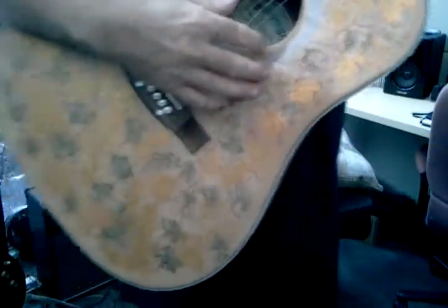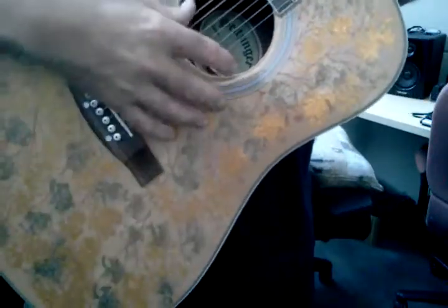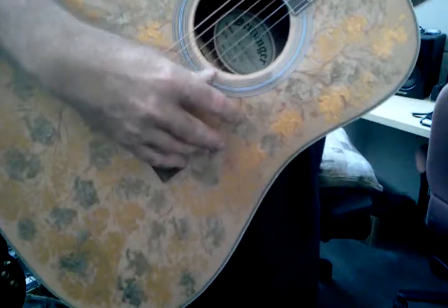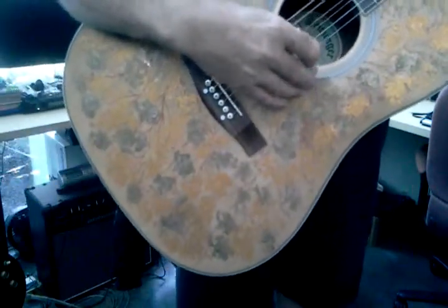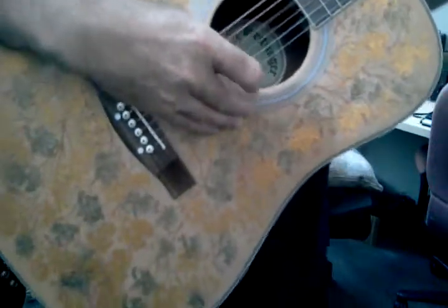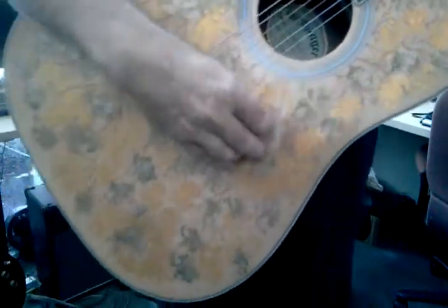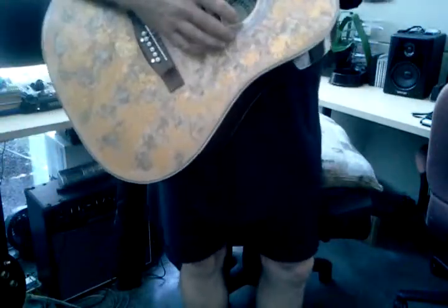Anyway, this guitar is a beautiful guitar. It has a nice rich sound. You can play any style of music on it, any style pretty much.